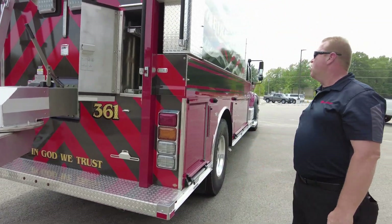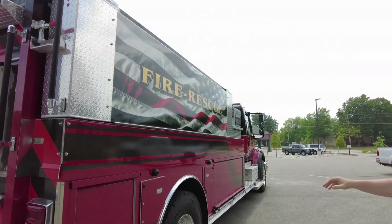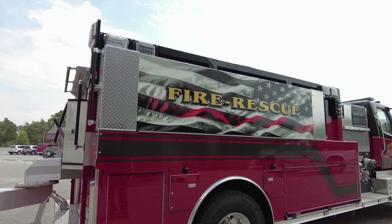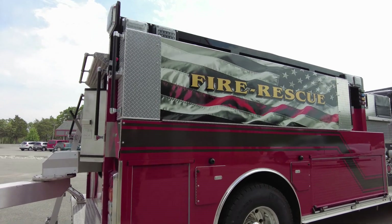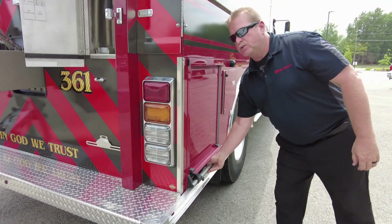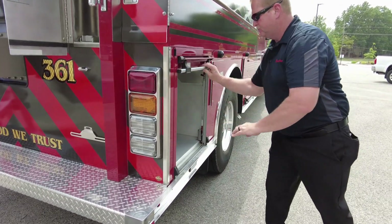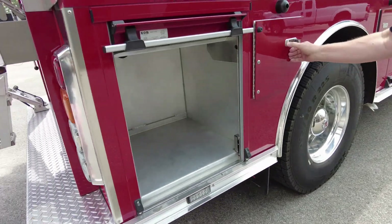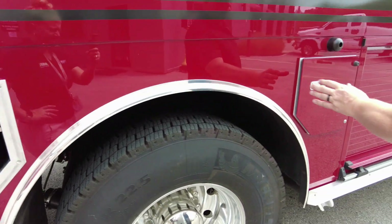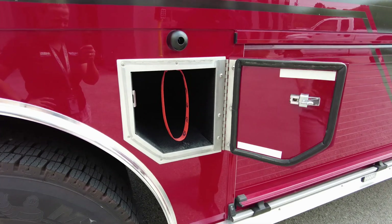As we come around to the officer side of the truck, you look up high, we have this real nice 2,000 gallon tank rack, and behind that we have the port-a-tank in there. Down low we have additional storage compartmentation. It's all pretty much wide open right now. We have additional room for fire extinguishers, one in front and rear of the body.